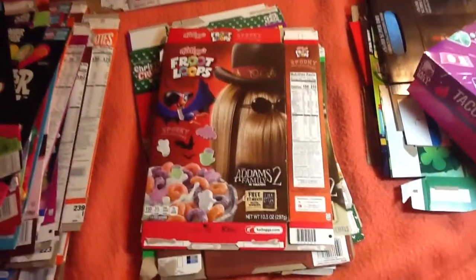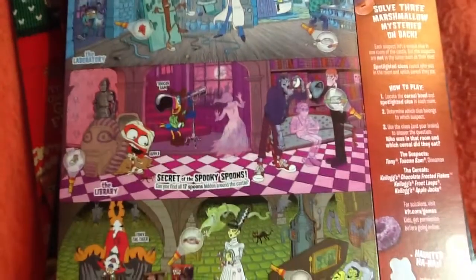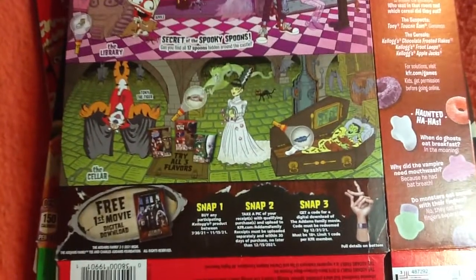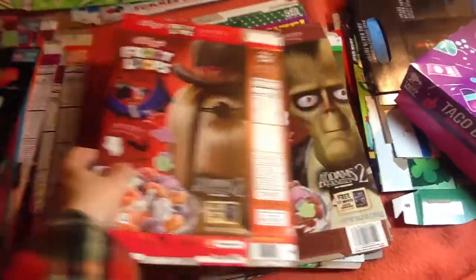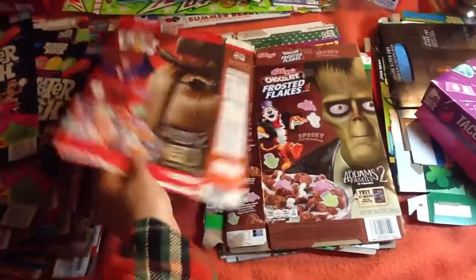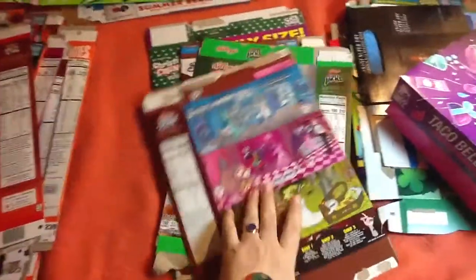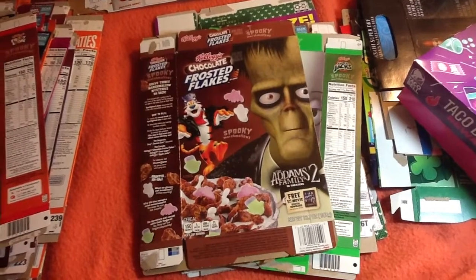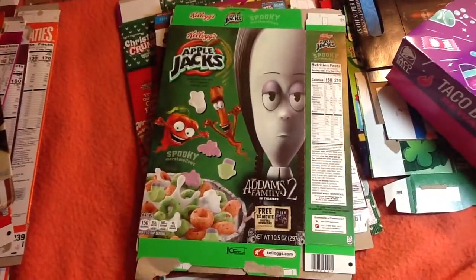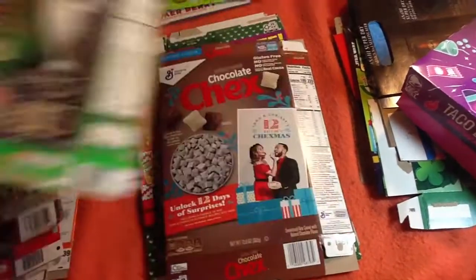Froot Loops with the Addams Family 2 promotion. Now there are variations in terms of the character choices on these Kellogg's cereals, but the backs are all the same — same art, same games and everything. It's kind of a letdown. But anyway, here's the Chocolate Frosted Flakes version, and the Apple Jacks variation. There's probably others — I'm pretty sure there was one for Gomez and one for Morticia, but I did not see them anywhere.